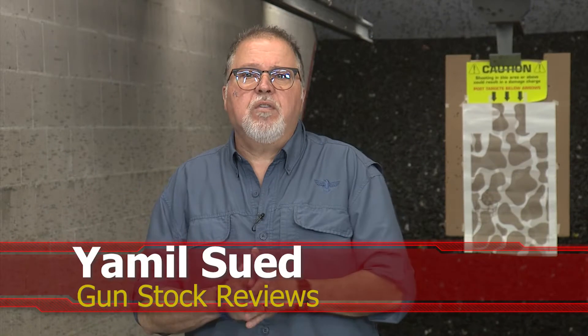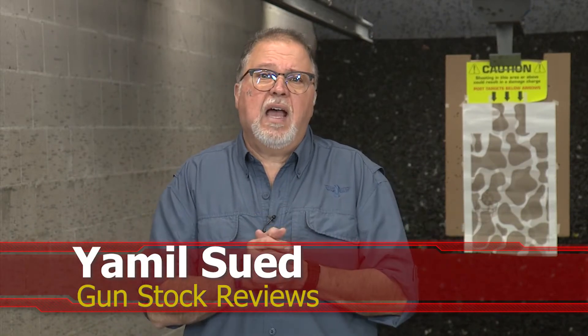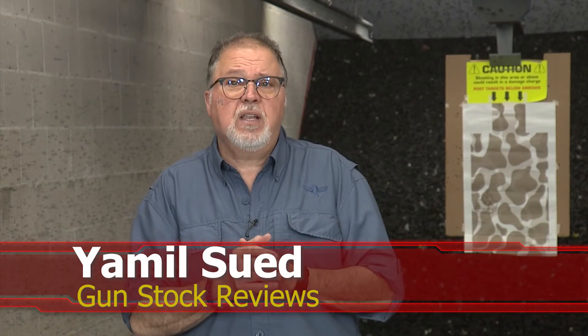Hello folks, this is Jamil Zwer for Gunstark Reviews. We're here in Scassett, Arizona at C2 Tactical, our favorite indoor facility, continuing our series of videos called the Not Shot Show Week. I won't be able to attend SHOT Show this year, but that doesn't mean I'm not gonna bring you the latest and greatest from all the manufacturers we've featured here in the past.